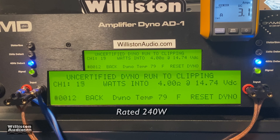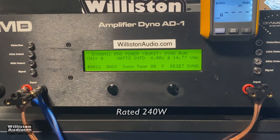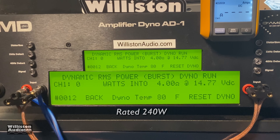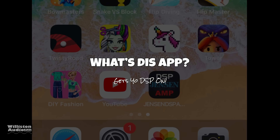Next up we'll try the uncertified run up to the clipping point — 284 watts at 14.18 volts. Changing the mode to dynamic burst, sending a pulse tone into the amplifier to simulate music playback — check this out: over 300 watts, 303 watts at 14.24 volts. That's what I'm talking about. As far as efficiency goes, we measured 74 percent efficient at four ohms bridge mono.